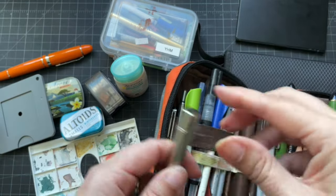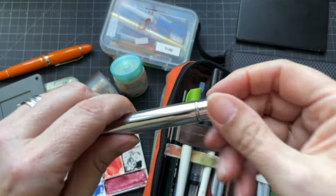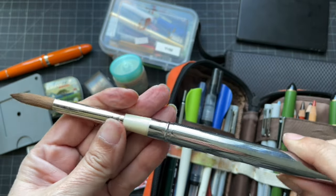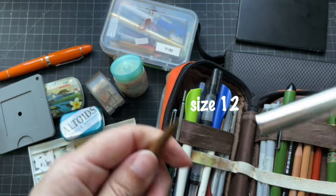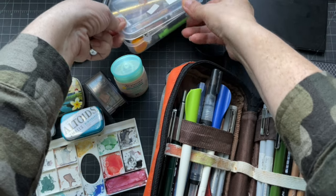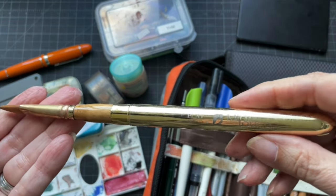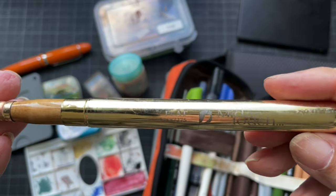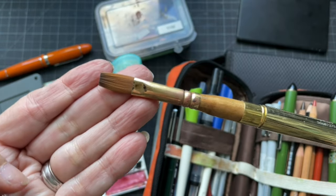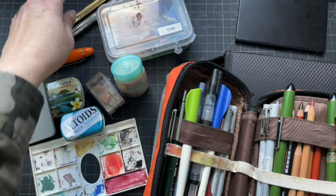I also brought a Rosemary & Co R19 brush — I just repaired it because it started to come loose — I think it's a size 10, and it's very nice. I also brought a travel flat brush — this is Pro Arte, Midas Touch flat. I like using flat brushes for gouache; it just seems to work better with flat brushes. Those two travel brushes fit into a little box perfectly.